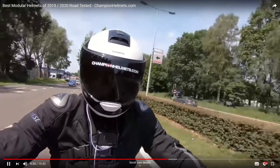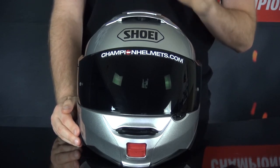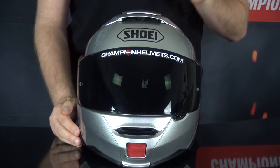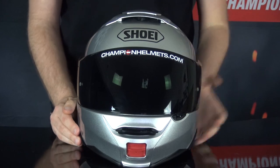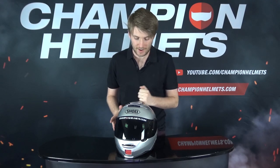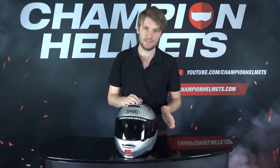The recommended retail price of the Neotec 2 is 630 euros, which marks it as a premium helmet. The shell itself is made out of the Advanced Integrated Matrix, or AIM, a five-layer glass composite. It's mainly fiberglass but also has some organic fibers in there as well, similar to carbon fiber, making the shell strong and lightweight. The helmet has been rated by Sharp and got four out of five stars in their safety rating, which is a fantastic result. The visor is prepared for an anti-fog Pinlock lens that comes in the box, and has a very strong seal against the shell thanks to the mechanism.